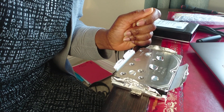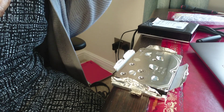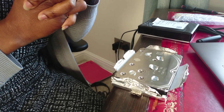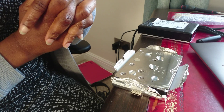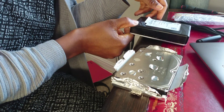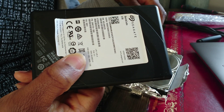Hello and welcome to A Producer's Life in Uganda. I'm Elizabeth Ngaro and today I have some very sad news. Unfortunately, my 5 terabyte hard drive is dead.